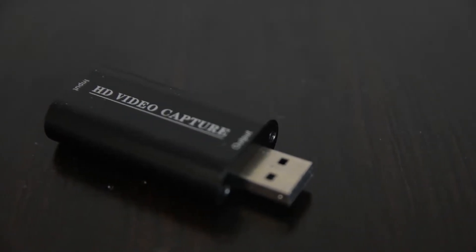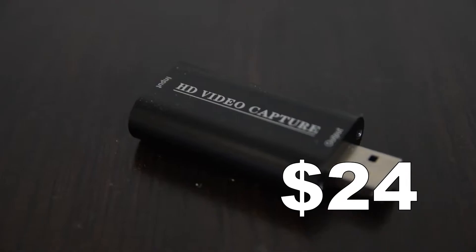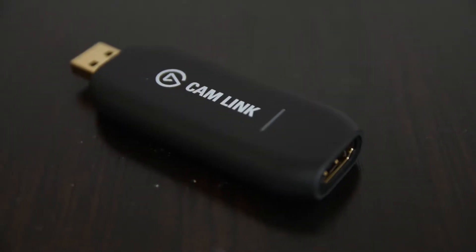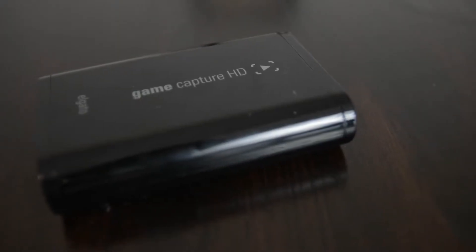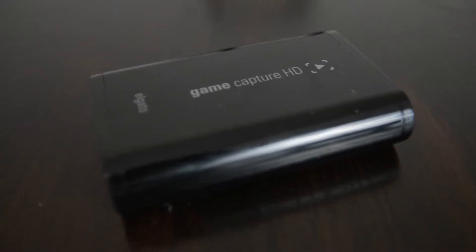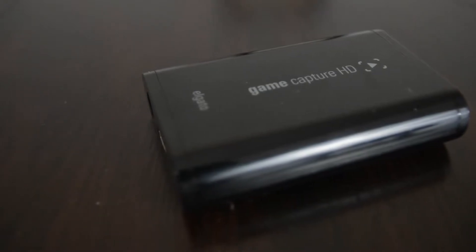This generic USB capture device from Amazon, which costs $24, and also the Elgato Cam Link, which costs $130. I already own a non-UVC Elgato capture device, and I really like the quality I get out of it. So I was willing to take a leap of faith with the Cam Link, even though I found the price a bit high.